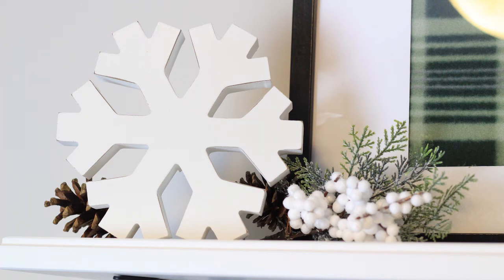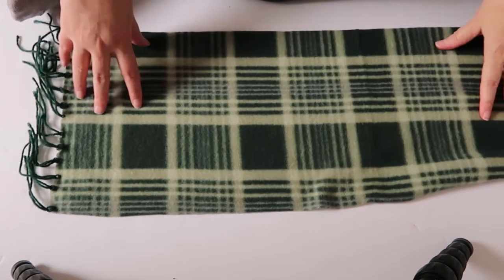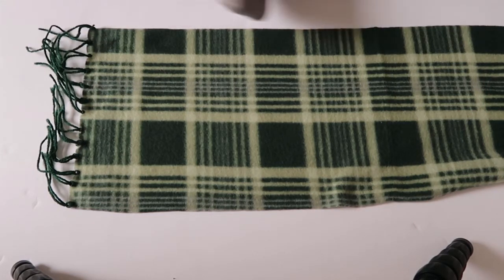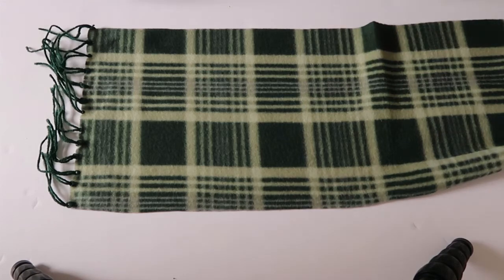Welcome back! I have a super easy IKEA Christmas DIY hack using this RIBBA frame that I got — eight by ten for $7.99. I'm also using this scarf that I got for a dollar at the Dollar Tree. I picked this one because it has those rich green, evergreen colors that remind me of Christmas.